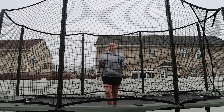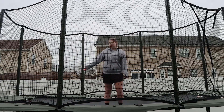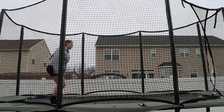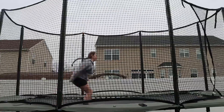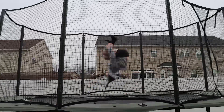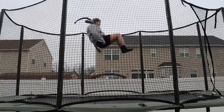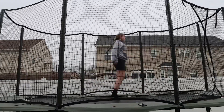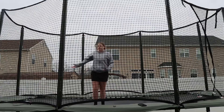You can either jump a little bit forward or start towards the back of the tramp. This is what it looks like jumping forward, and then this is what it looks like starting from the back of the tramp.